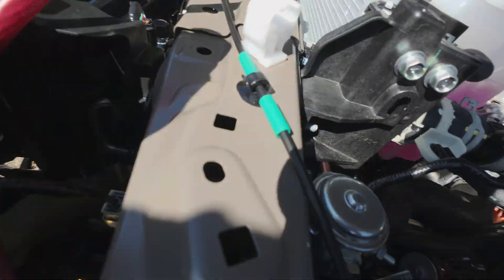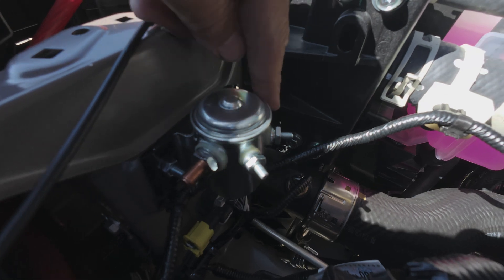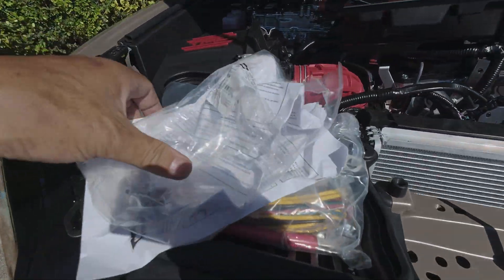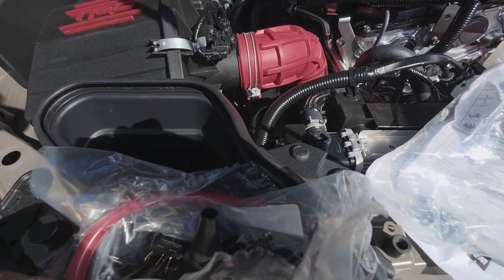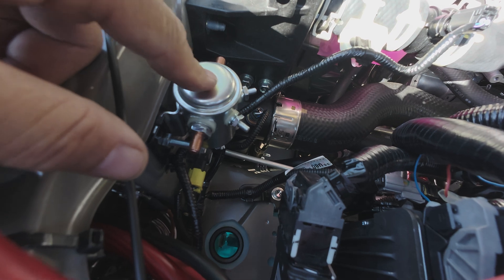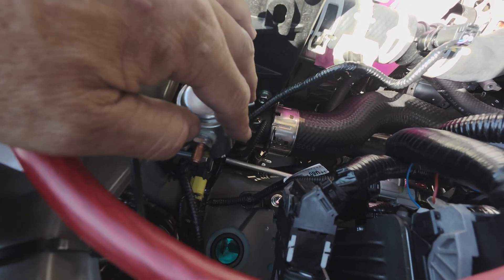I put this bolt in from the inside so it's easy to thread on and off. That's the Warn solenoid — here's the kit it came in. I'll need these little boots, I'll trim the wires, put ends on, and get them installed on auxiliary three — which I believe is only a 15-amp circuit, because you don't need a lot of amperage to charge the solenoid and close the circuit.